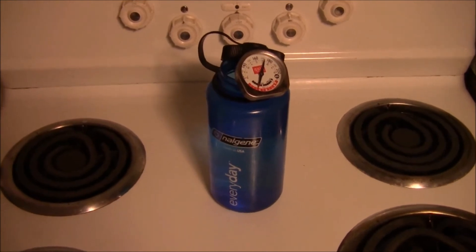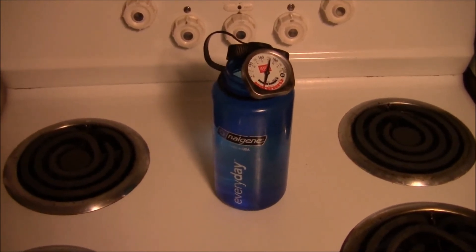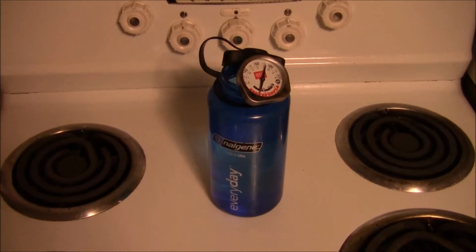It's about 8:10. I'm going to secure this and then tomorrow morning I'm going to take the temperature again, and you're going to see that throughout the whole night this stays really, really warm.